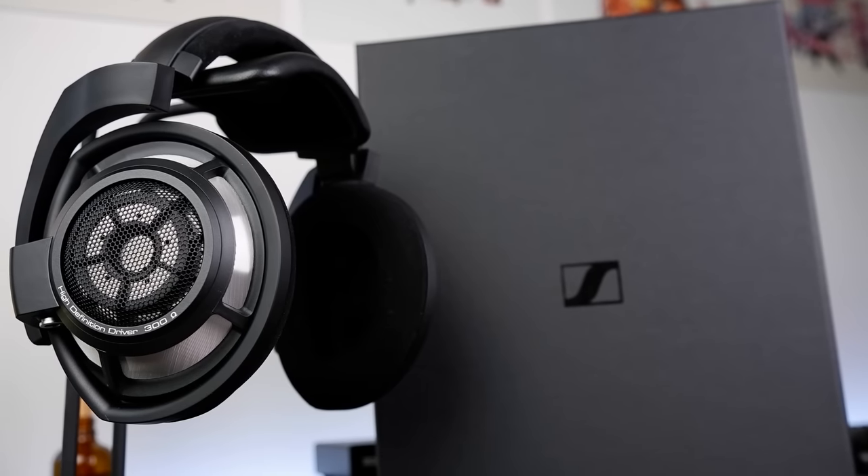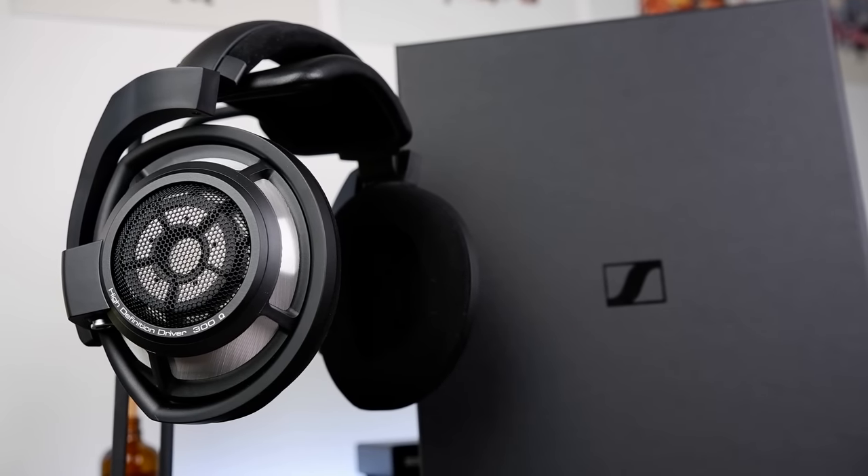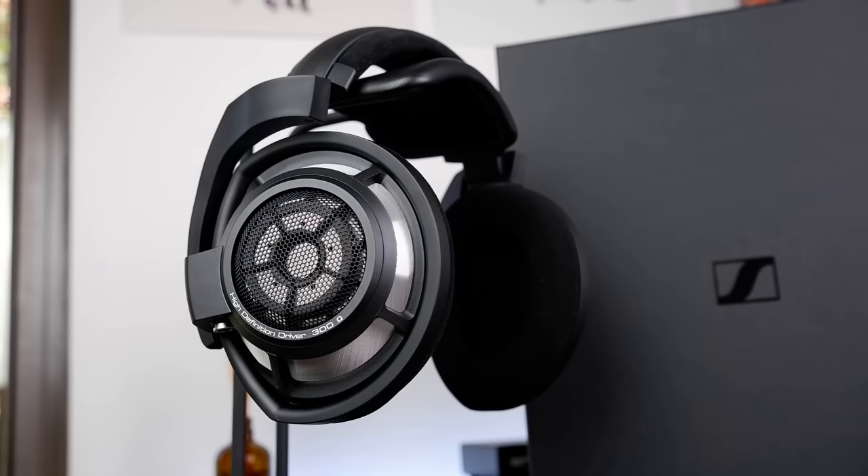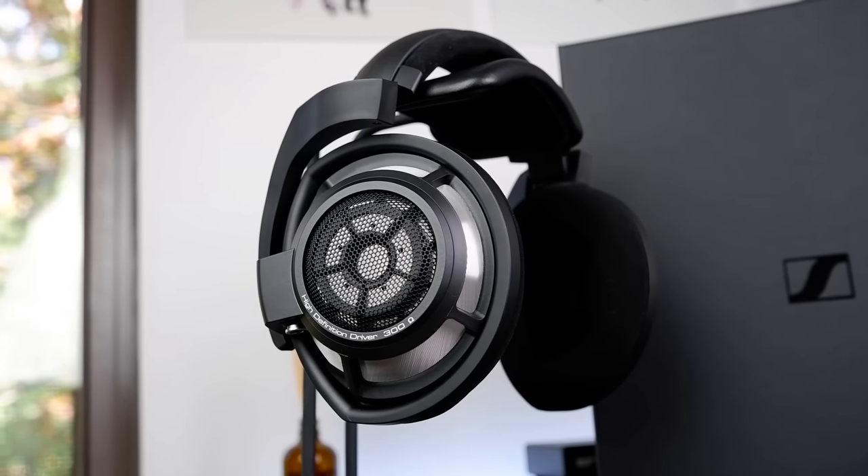Finally, we have dynamics — a category where the HD100S performs ever so slightly better than the Aria, as it has a slightly more weighty snap and just a little more kick in the lower registers. Still, both headphones have really lean dynamics and don't convey the strongest sense of punch and slam. If having a headphone deliver a satisfying physical impact is something you prioritize, I would instead encourage you to check out some of Focal or Audeze's offerings, as those tend to have significantly more energetic and engaging dynamic presentations.